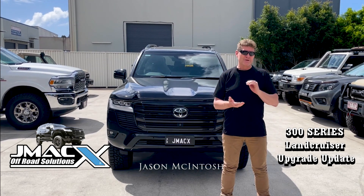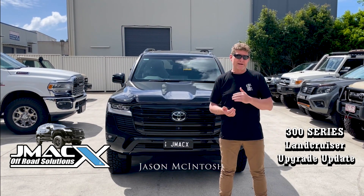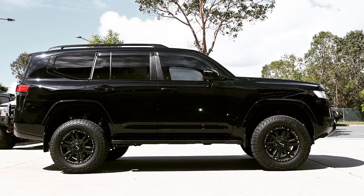We also offer a 2-inch lift front with a zero lift rear, and we'll do an image of this car to show you — that's what this one has.